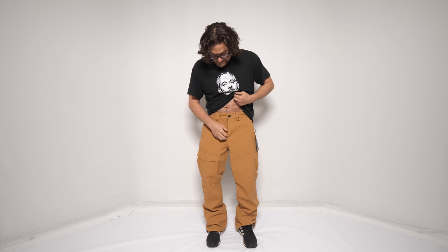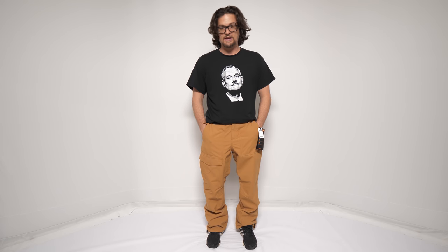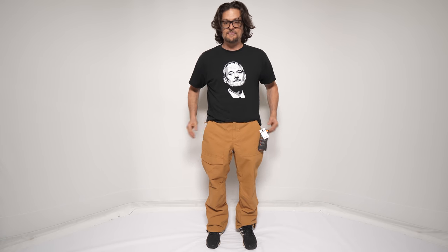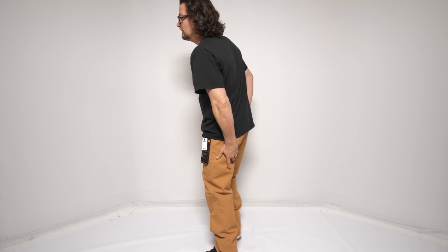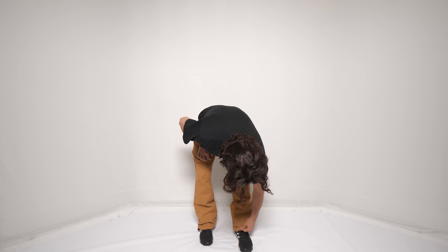You've got two pockets here, and belt loops so you can adjust as you maybe get more fit as the season goes on. I love this. It feels baggy but not — I feel like there's lots of room throughout, from the waist all the way down, but it doesn't feel super baggy to wear.